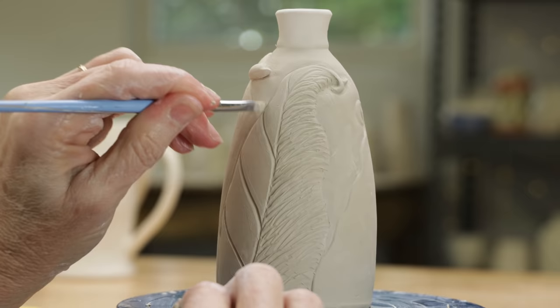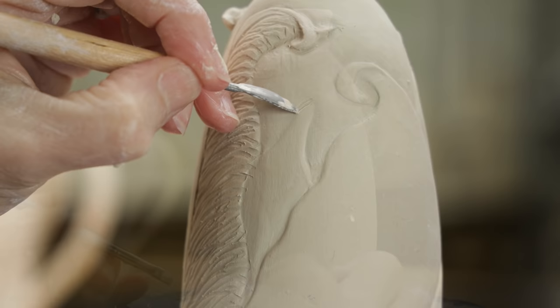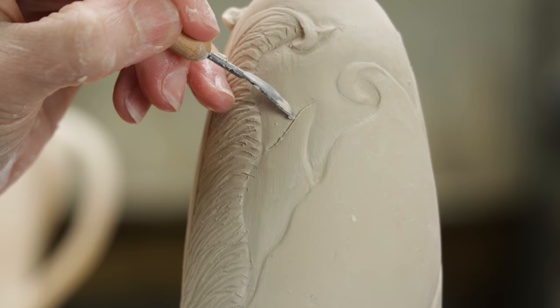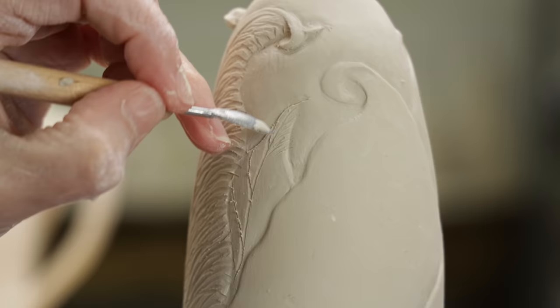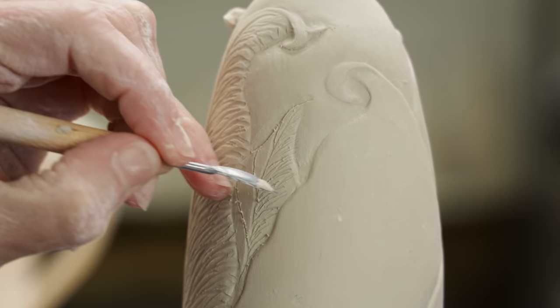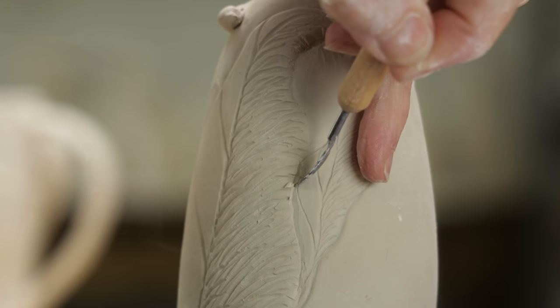There's one more technique I want to demonstrate for achieving the illusion of depth. This smaller leaf here is farther back than the rest of the leaves, so to make it read as such, I need the details on the leaf to be smaller than the rest. Instead of using the diamond core carving tool, I just use the sharp spearheaded tool to make smaller gouged out lines. Then I use the same tool to undercut the area between the bigger leaves and the smaller leaves.